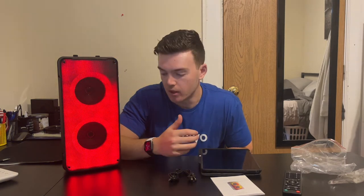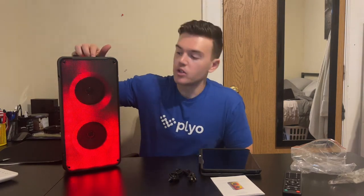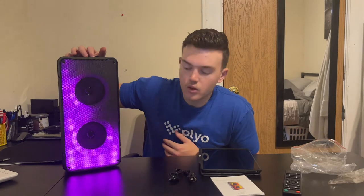Overall, it sounds really, really good. I played two different audio clips — the first one was rap, the second one was rock. From both of those, it sounded really, really nice, just how I wanted it to sound. I'm very impressed with that. I also loved how you can change the colors to kind of go with the song vibe that you're feeling.